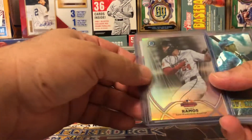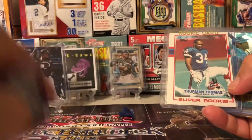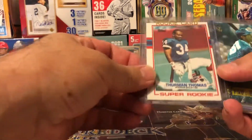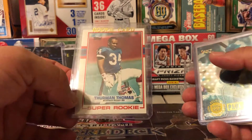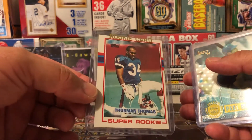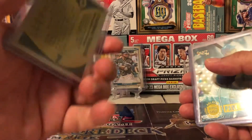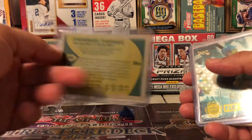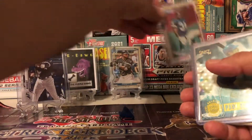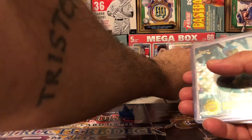Elliot Ramos, Bowman Chrome. Oh my God, I forgot all about this — the centering is off, but I don't care. Look at that — Thurman Thomas rookie! Dude, I have trouble winning his auctions, but I won a bunch of them for good cards. Kind of forgot about some of these. We'll throw this guy over here in the background — all these stands I got are so bad.